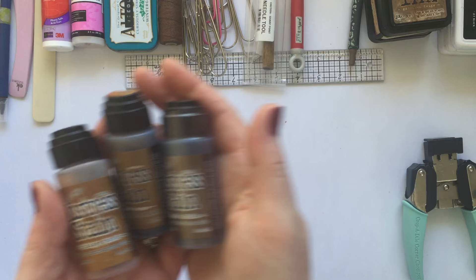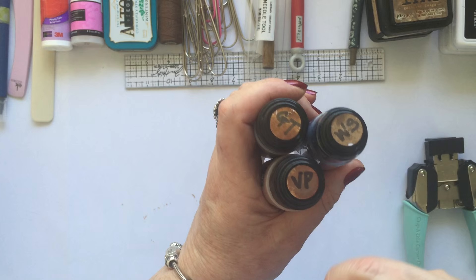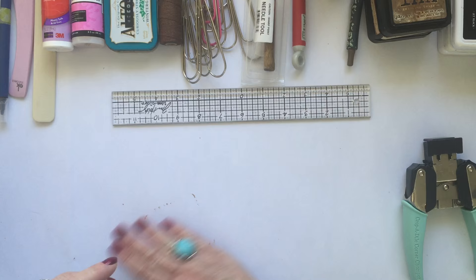I haven't yet got the Ground Espresso in the stains but it will be joining the family soon. This is how I just store them — in a little plastic box with labels on the top. I can't always tell quickly so I have a little coding system where I use the initials to remind myself what I'm doing. So those are my inks, which are used in virtually every project.